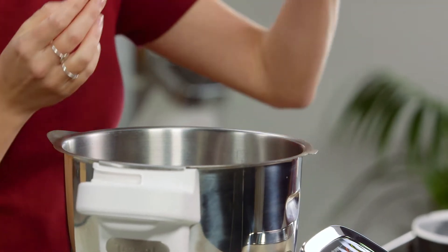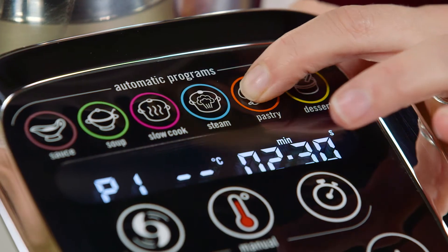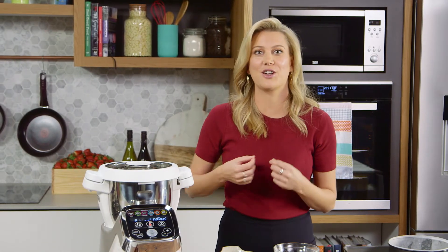Now we simply place the lid back on. I'm going to place this on pastry program P1, which is going to take 2 minutes and 30 seconds for everything to combine nicely.